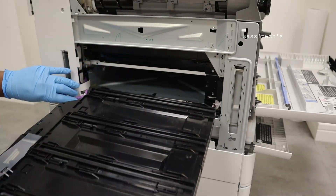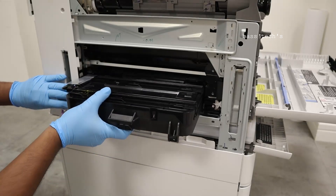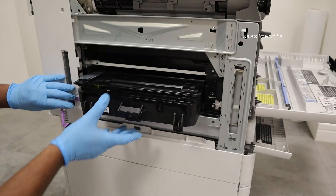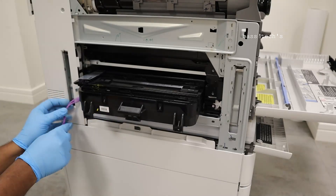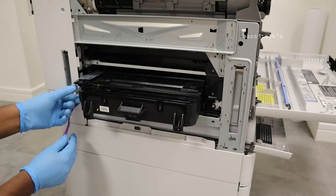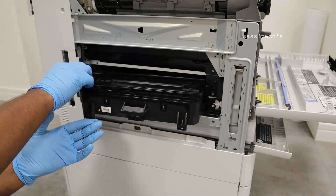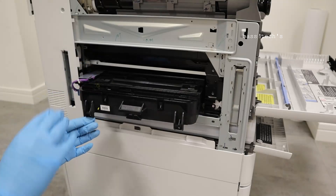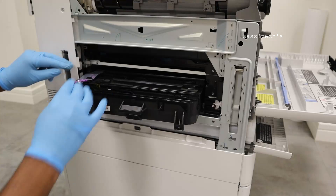Taking off the cables, keep the LSU laser unit in the proper position, and before you push it in, try to connect all the connectors. As I always say, these are very fragile connectors, so handle with care.